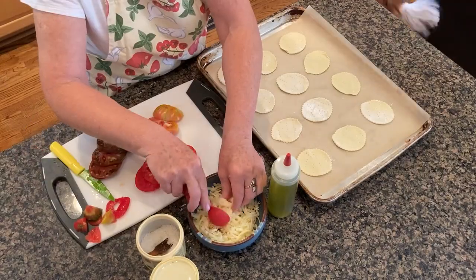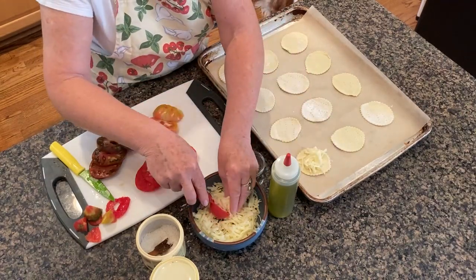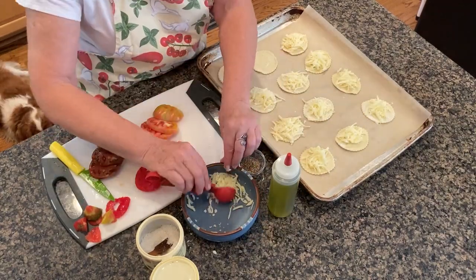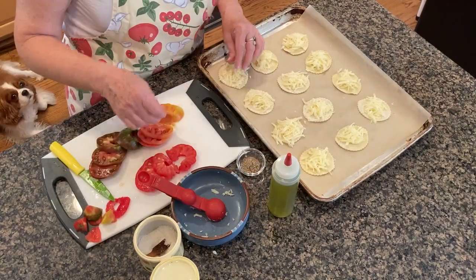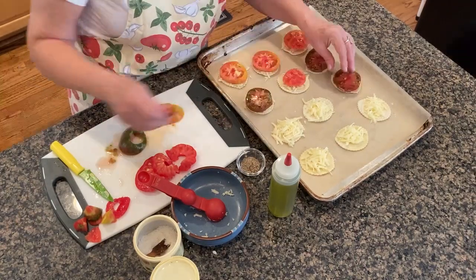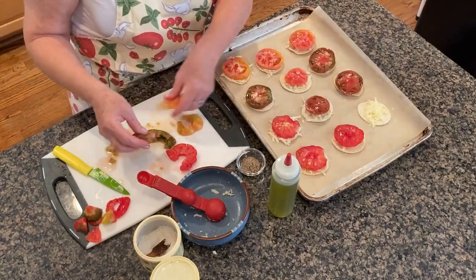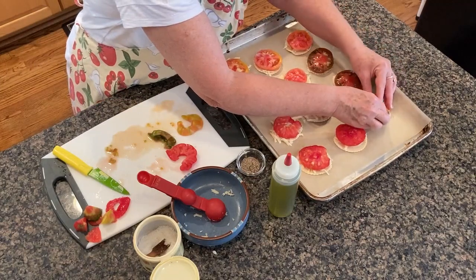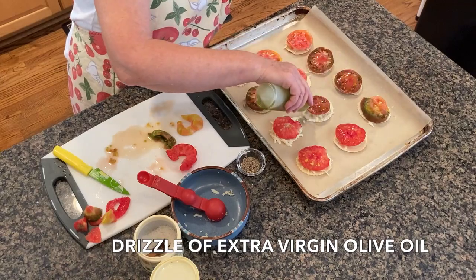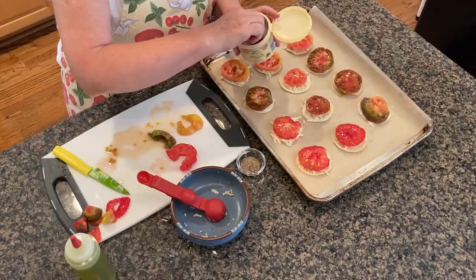Okay, let's assemble the tartlets. Start with one tablespoon of cheese on each round. Next, place one slice of tomato on top of the cheese. Then drizzle each round with some good olive oil and a pinch of salt and pepper.